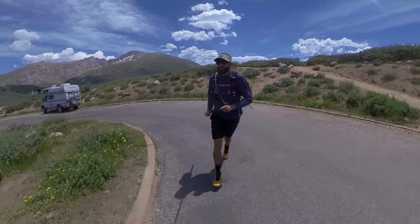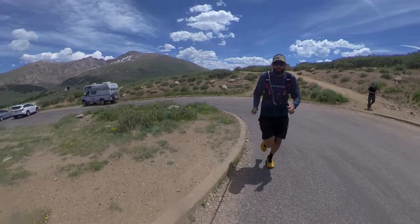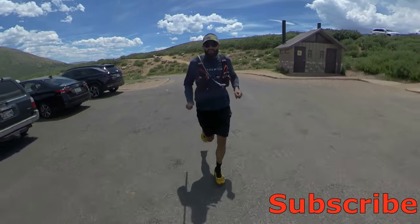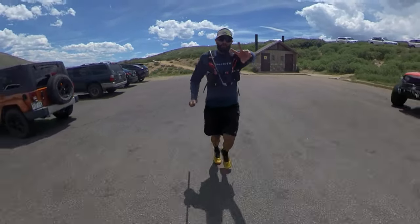I'm back in the parking lot now. If you like my video, hit the like button and subscribe to my channel. Watch all the videos. For today, I'm done. Peace!